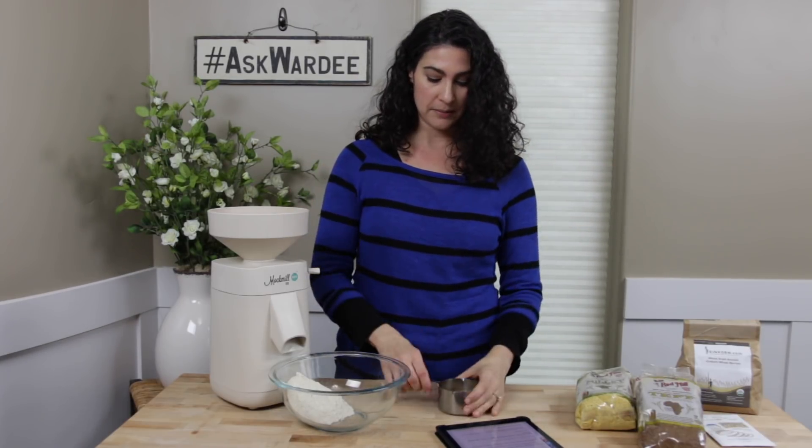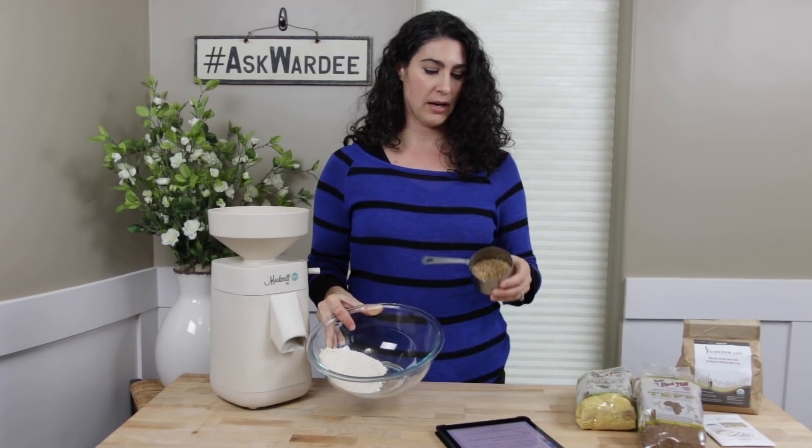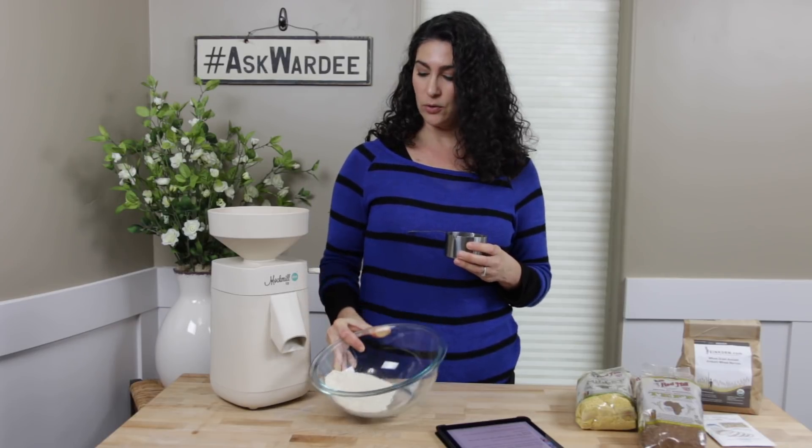Let me show you an example. Right here I ground a half cup of einkorn berries and I got about a cup of einkorn flour out the end of the mill.